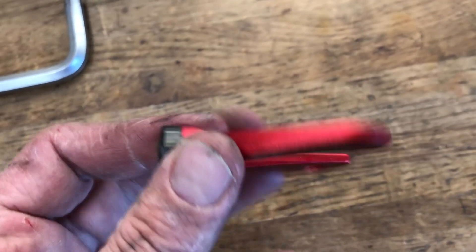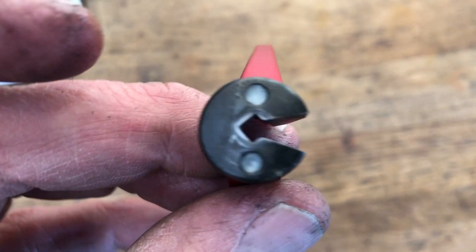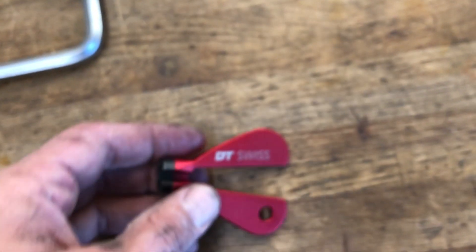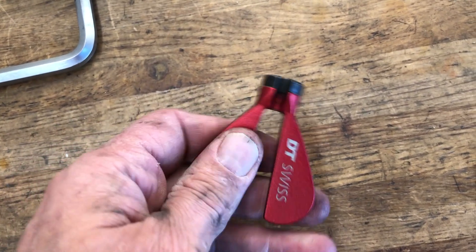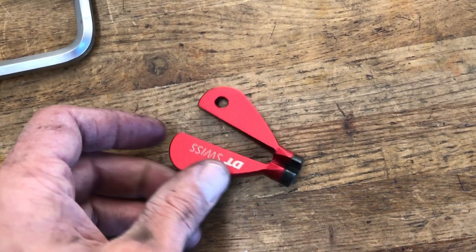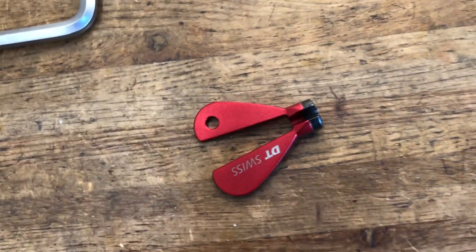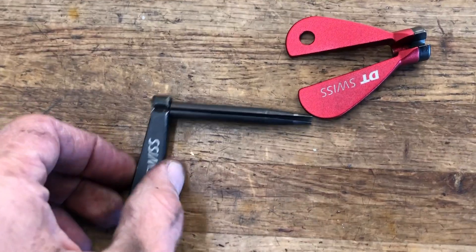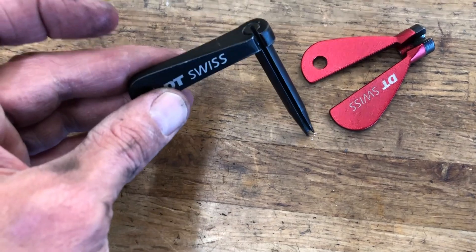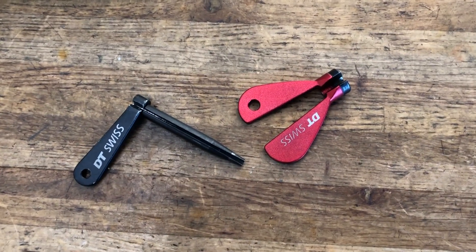Spoke wrenches — this is by far my favorite spoke wrench. I grab this thing numerous times daily. I like the nice flat wing portion; they don't dig into your fingers, super comfortable. Some of the other ones that are kind of that hoop shape, they'll bruise the tips of your fingers if you're using them quite a bit daily. I like these, and they've got the little bladed DT Swiss bladed holder, so it goes down deep into that spoke wrench. Works really well as a combination.